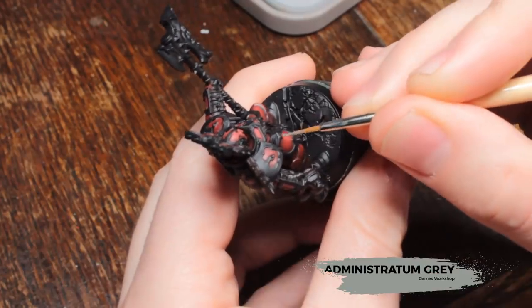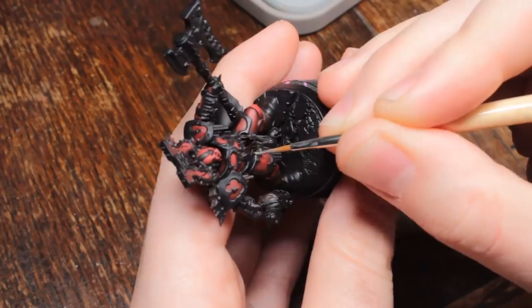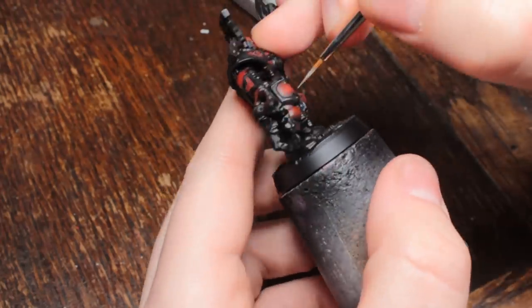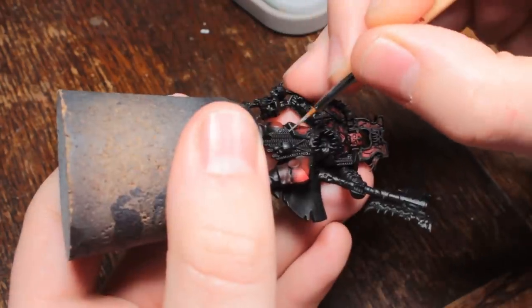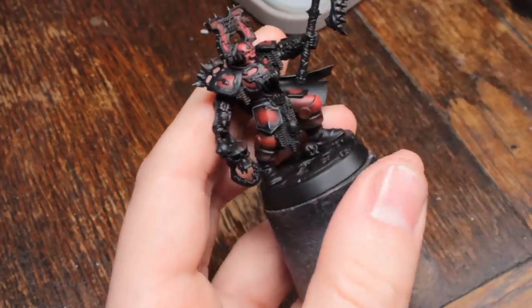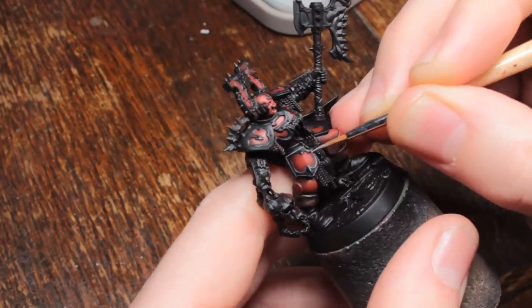Now I'm going to edge highlight all of the trim with Administratum Grey. This isn't thinned down too much — just enough to get the paint flowing off the brush nicely. I'm using a Broken Toad size 1 for this. You've got to be very careful and mostly use the side of your brush in order to pick out all of those edges. Make sure your highlights are nice and sharp. You can always go back in with some black and tidy up quite easily. I'm actually edge highlighting every single edge — I'm not worrying about whether it's pointing up or down, I'm going to do all of them.